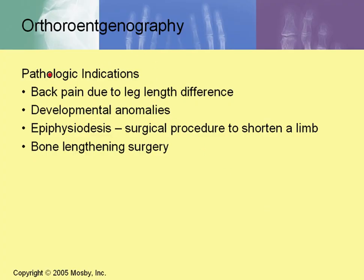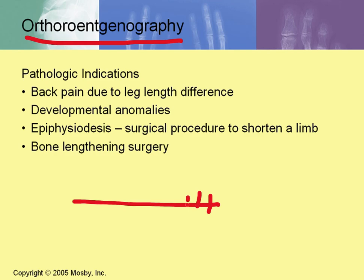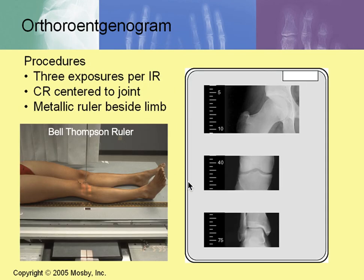Orthoretinography pathological indications include back pain due to leg length difference, developmental anomalies, epiphysitis, surgical procedures to shorten the limb, and bone length surgery. A metallic ruler tape measure is placed beside the table and is not moved during imaging, allowing measurements to be taken and correlated to the patient's age. The procedure involves three exposures per IR — hip, knee, and ankle — with the metallic ruler beside the limb throughout and no movement whatsoever.